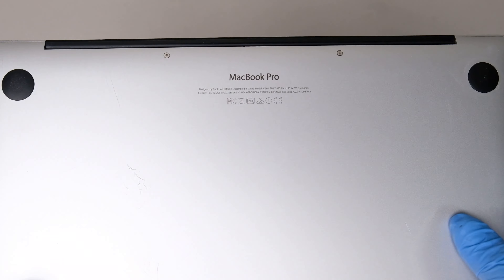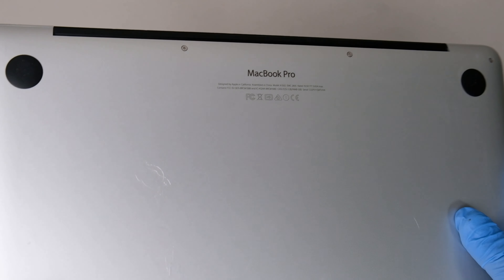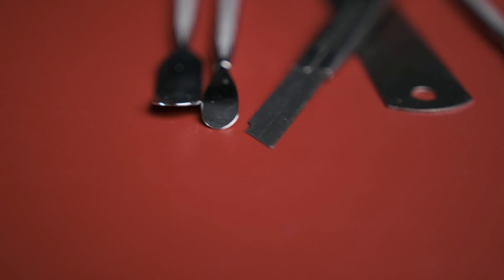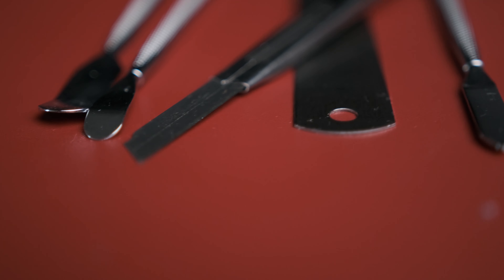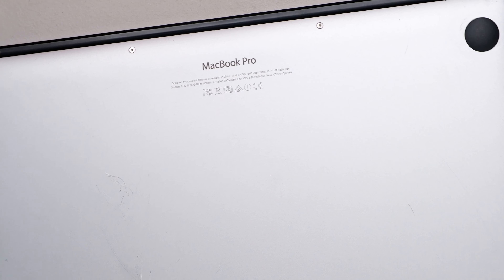For some stickers that are harder to remove, it could leave a lot of sticky residue. Just repeat the steps shown and be patient. Do not use a sharp knife or metal to scrape the sticker because it will scratch your laptop. So that's how you remove a sticker on your MacBook Pro.